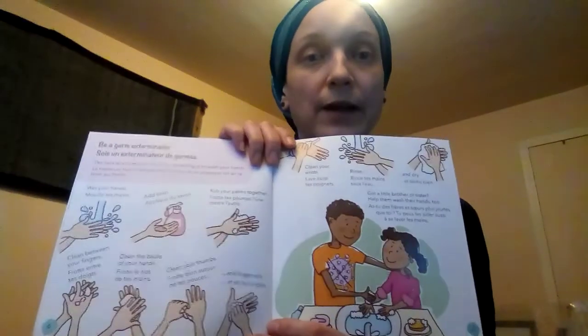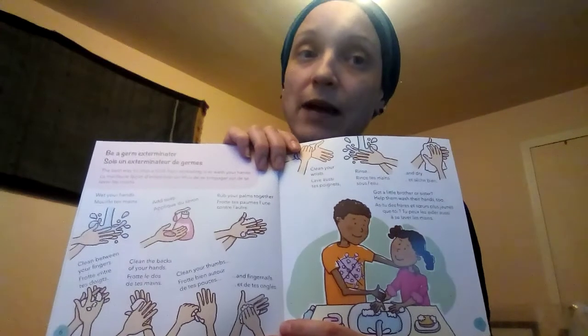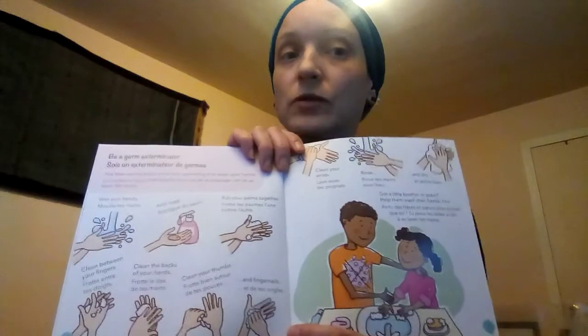I want you to not only watch the video and listen to the instructions, but I also want you to read the pages that I don't read. For example, over here I talk about how to wash your hands — I don't read it out loud, but it's in the book. I would like you to read it.